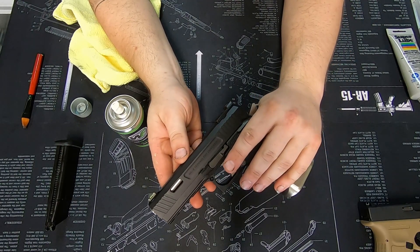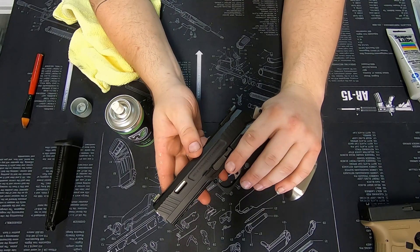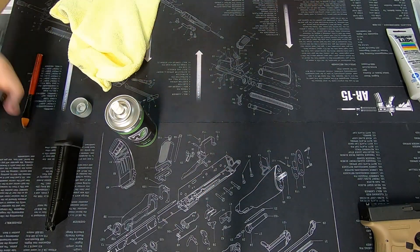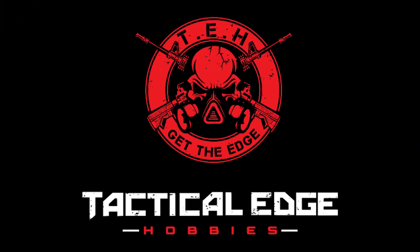I'll set this to the side and we'll move through the Glock pistol, then move on to basic maintenance of magazines. We're going to cut the video here as it got a little longer than planned. For the next part where we go through a Glock, stay tuned for next Tuesday's Tech Talk.